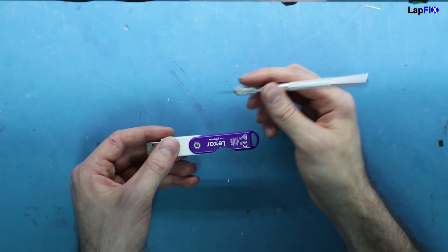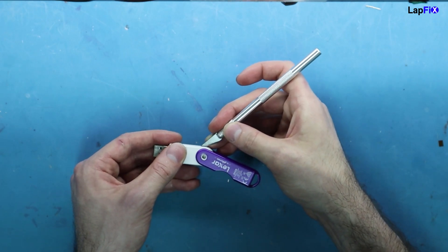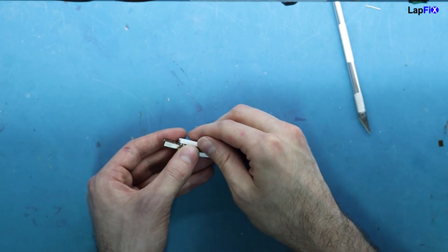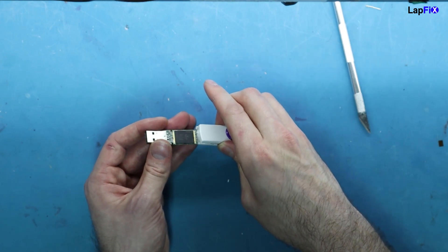So we have the USB and what we want to do is just access it here. We can grab a pry tool and just get in the middle of it. That's going to open this up, and we don't care about the shell anymore — we really just care about the actual USB itself.